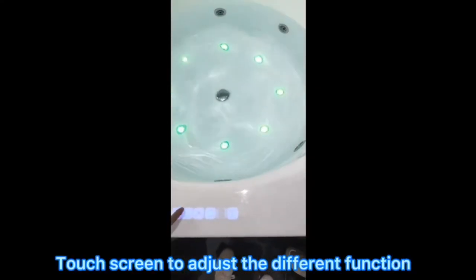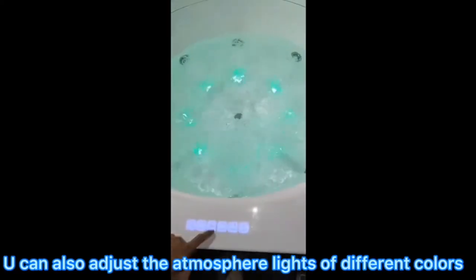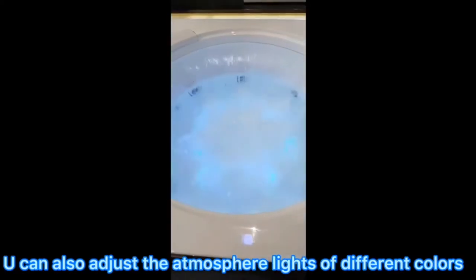Touch the screen to adjust the different functions. You can also adjust the atmosphere lights to different colors.